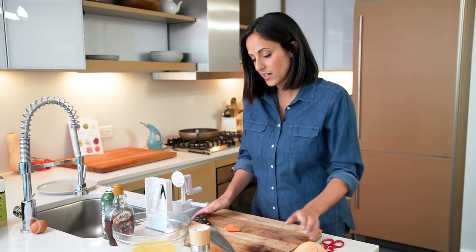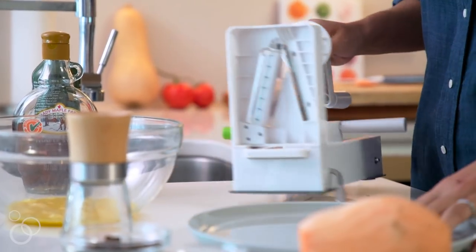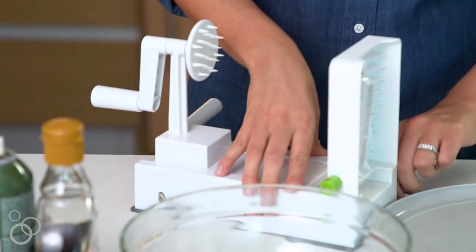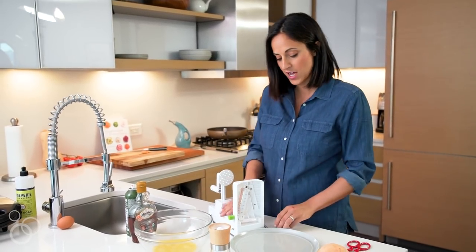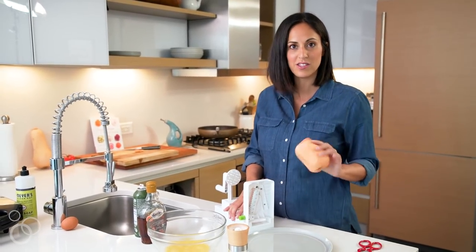I'm just going to grab a plate and place that underneath my spiralizer so that it will catch the beautiful sweet potato noodles that are about to come out. You just need to make sure that you suction the spiralizer firmly down to the countertop, which is really important when you are spiralizing tough veggies like the sweet potato.